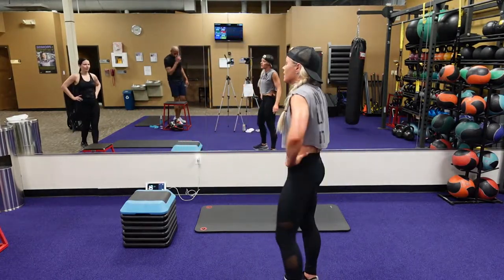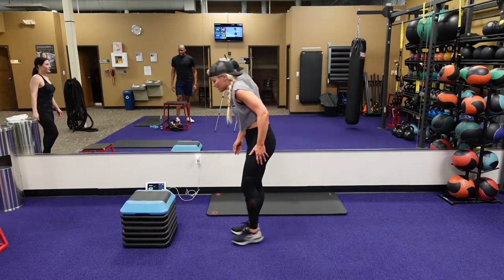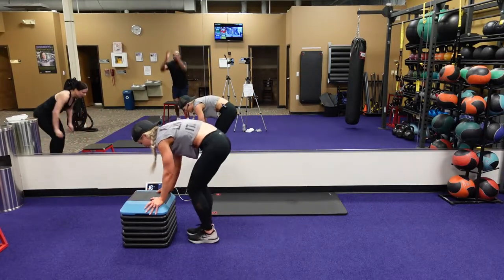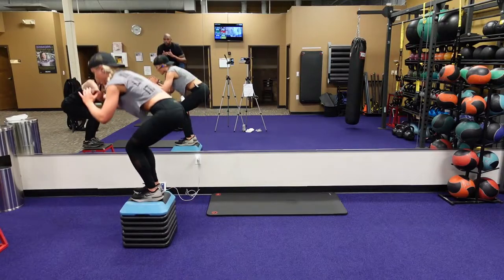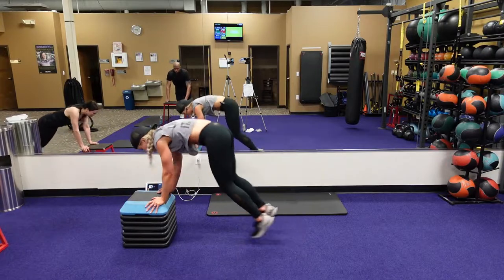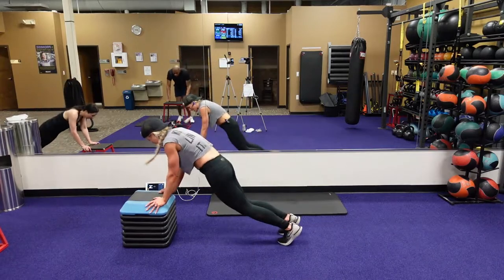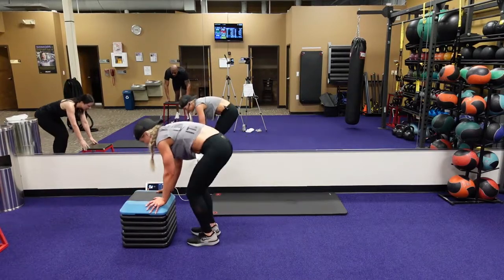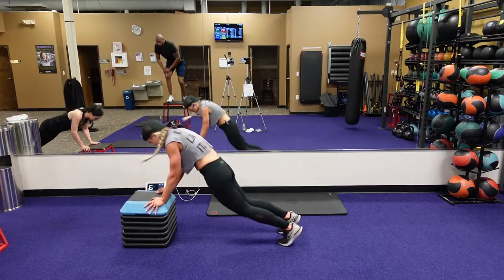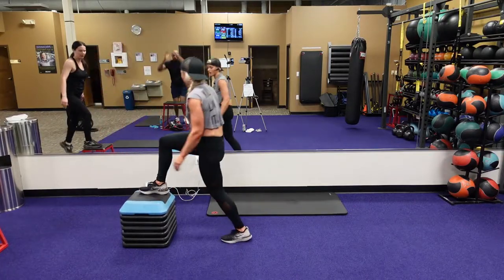This is our elevated burpee to that push-up. Here we go — jump those feet back, go into that push-up, feet forward, jumping on that surface, now go to that squat, stepping back. Squat, stepping back, jump your feet back. Eight seconds. Four, three, two, one.